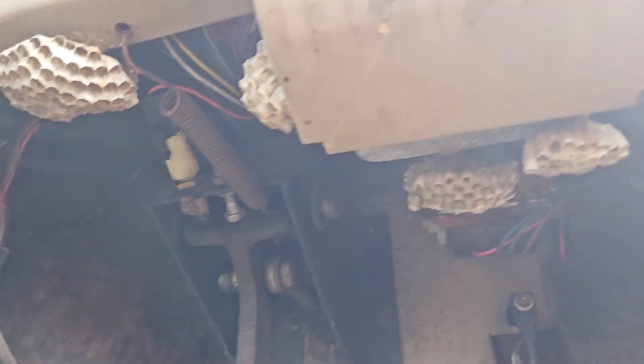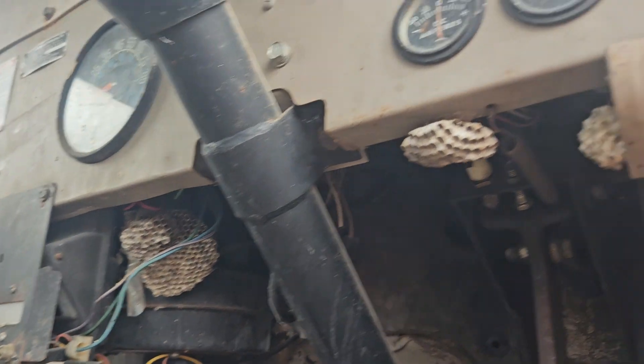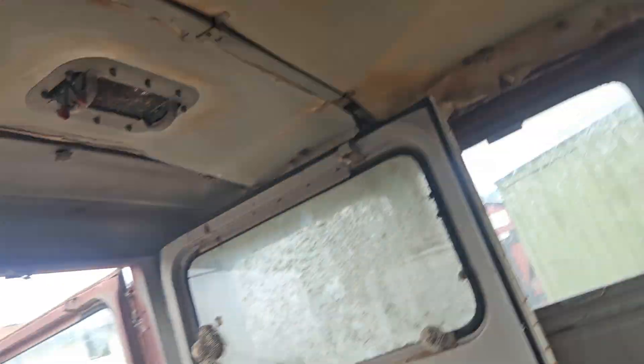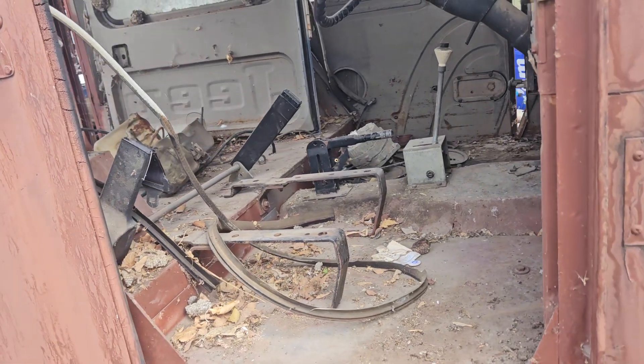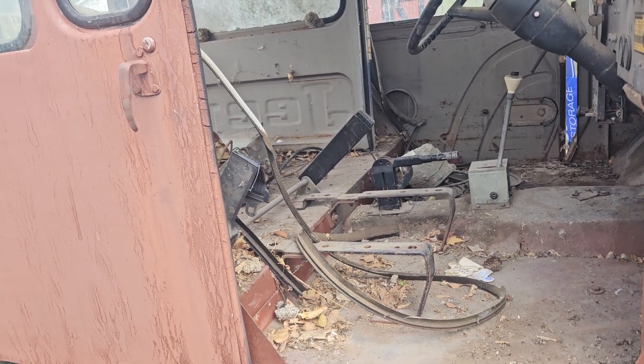It has wasp nest after wasp nest after wasp nest — up there, all here. Holy shit. How about we do this — I'll vacuum it out and take a look at it then.